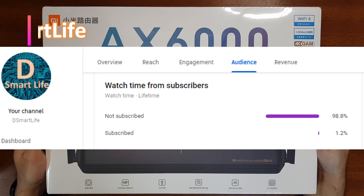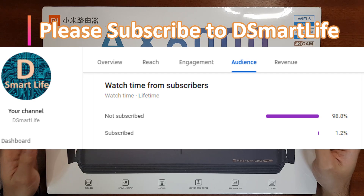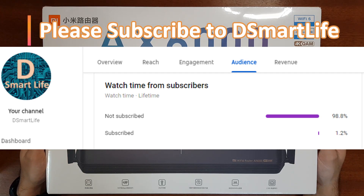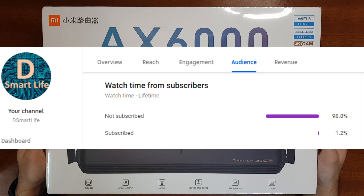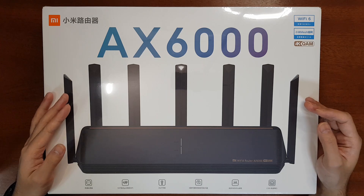Before going to the video, I want to request everyone to subscribe to my channel. I found out that 98.8% of my viewers are not subscribed — only 1.2% of my viewers are subscribers. So please subscribe to my channel. Now let's go back to the video.